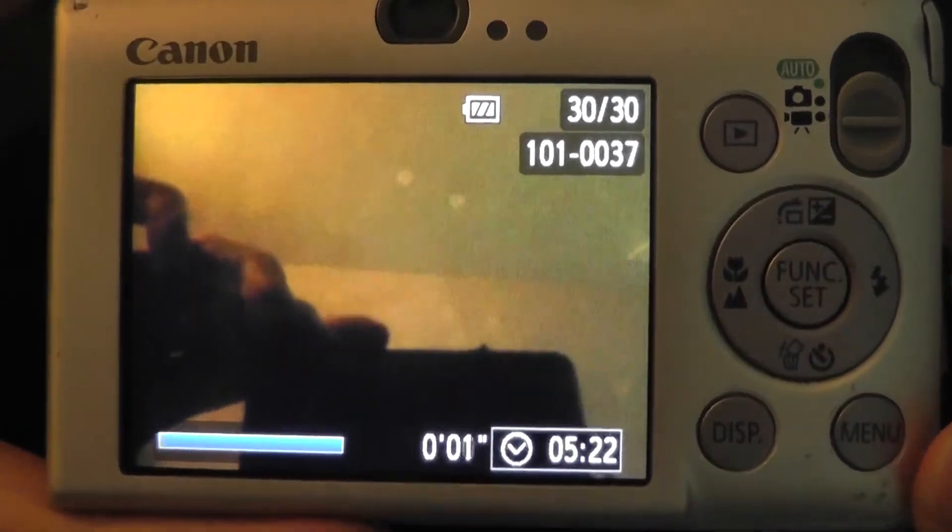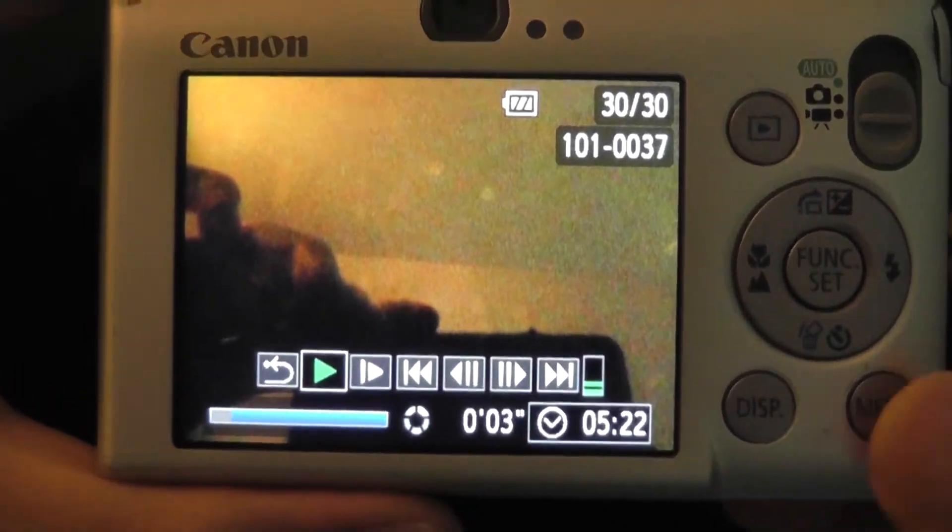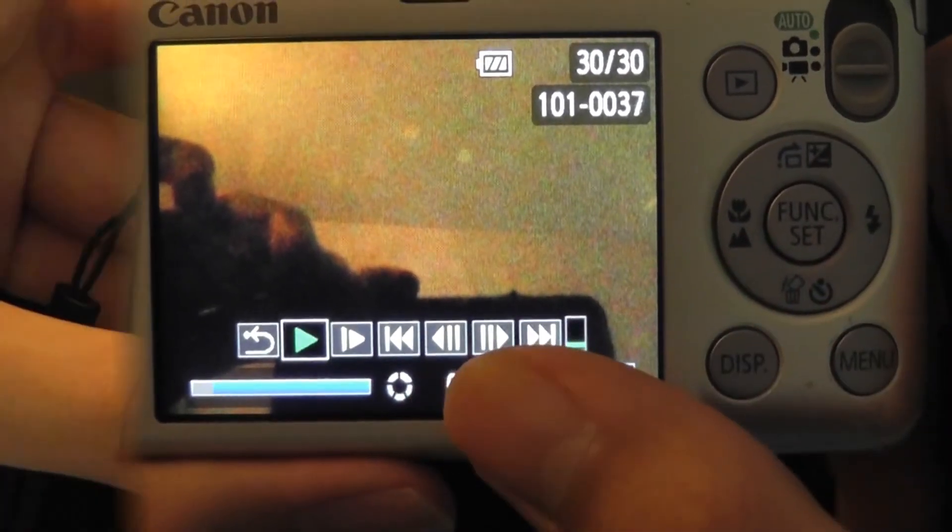Pressing the playback key, we can directly play back the media we just recorded. As you can see, the audio quality is indeed very strong, and you can zoom in and out and play back your videos in slow motion.